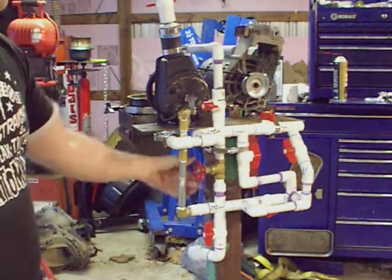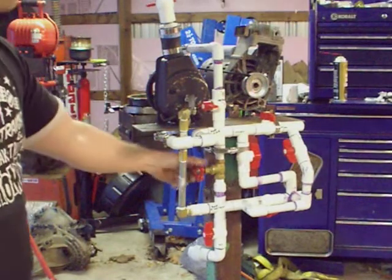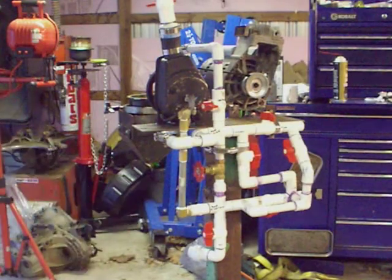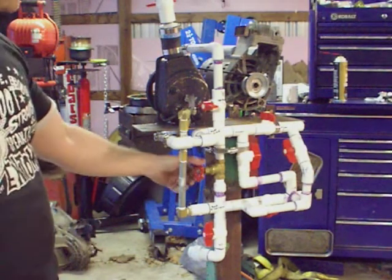If I close down on this, I'll raise pressure to the centrifuge. If I open it, I'll drop pressure to the centrifuge. And if you've ever tried to use vegetable oil when it's warming up or it's just getting into its cycle, it takes a while to get the pressure right on the centrifuge.